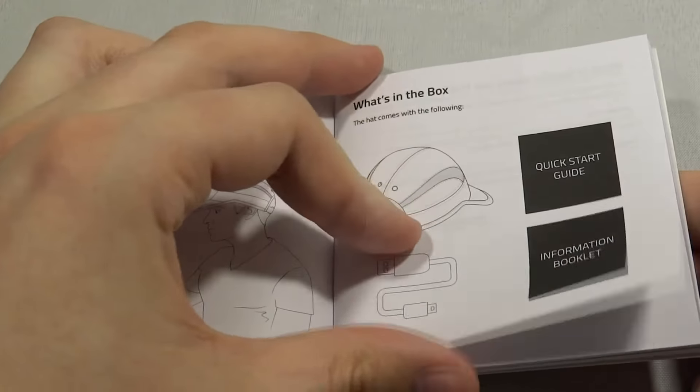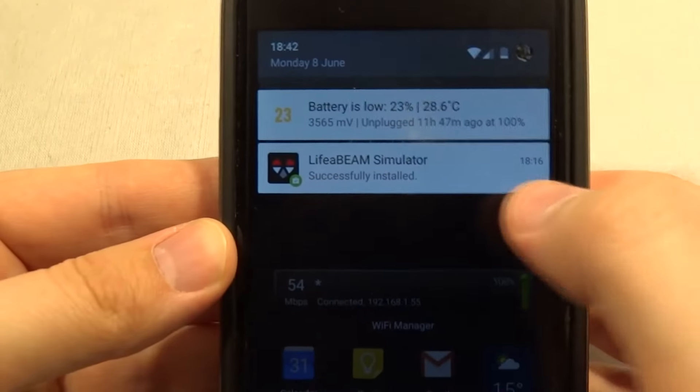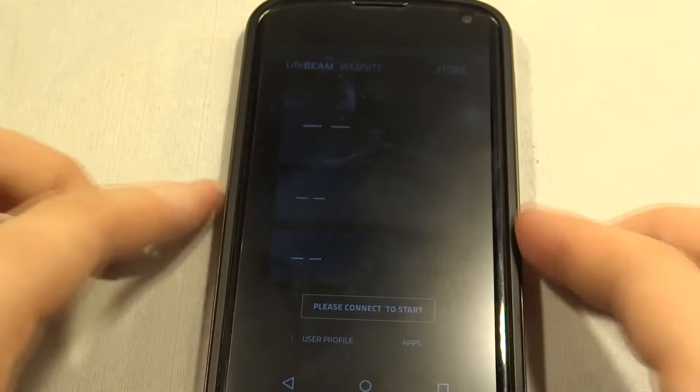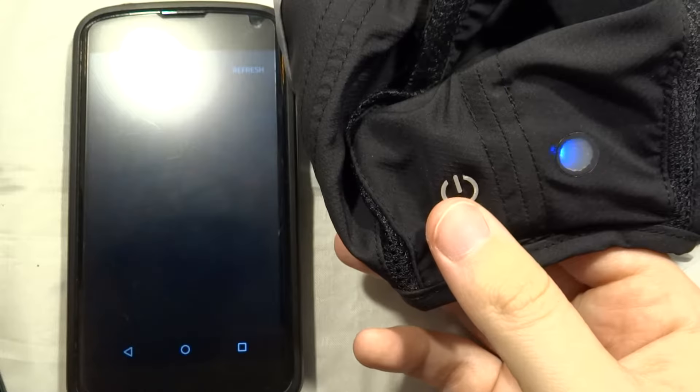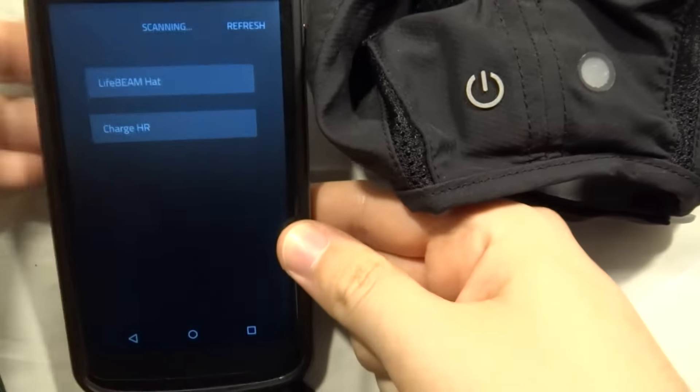Let's have a quick look at the manuals. It tells you to get ready for a run. What's in the box — you get your hat, USB cable, and your case. We have the status light and it tells you to download the Lifebeam app. The Lifebeam app itself is not very feature-packed, but that's not the intention of this app.